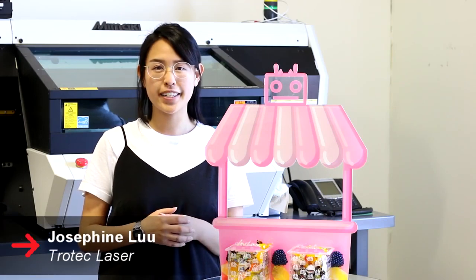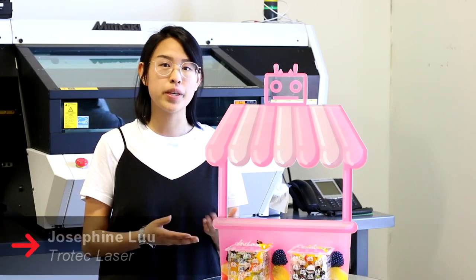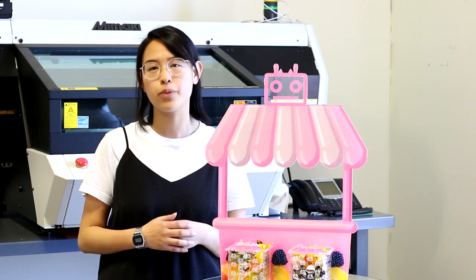Hey everyone, this is Josephine from Trilltech Laser. Today we'll be showing you how to make this POP candy set using our Trilltech Laser and Mamaki UV Printer.